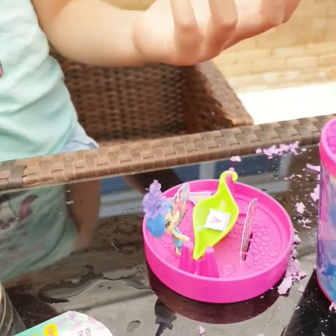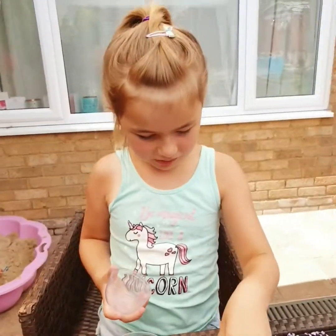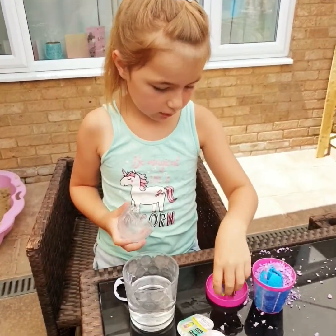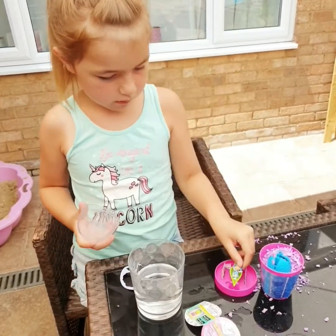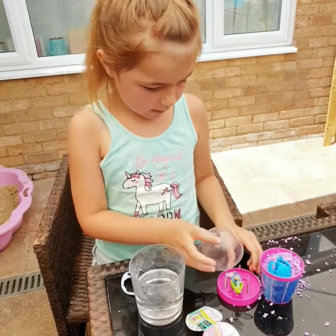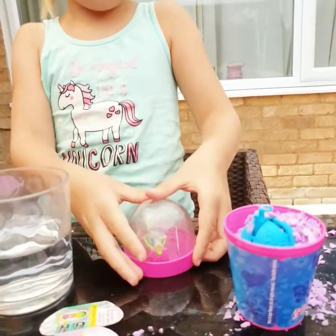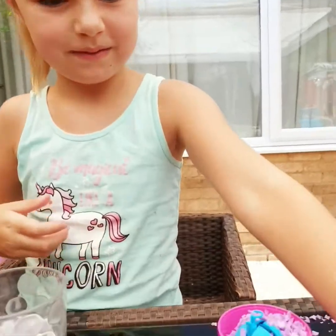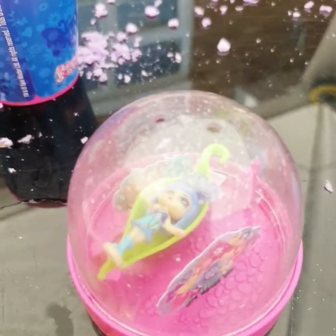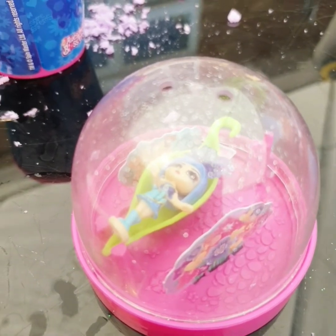And you know what this cap was for when it was on top? Because you put your single blossom to bed. And then what this is for is you can put the lid cap on. So she's got her own little place to sleep in like a little globe. Wow.